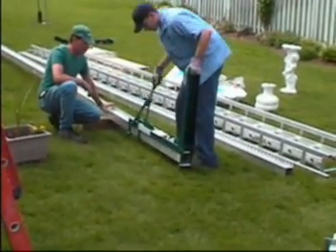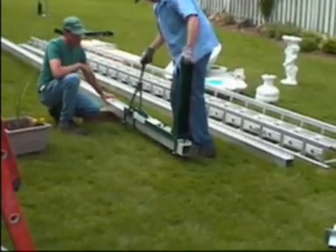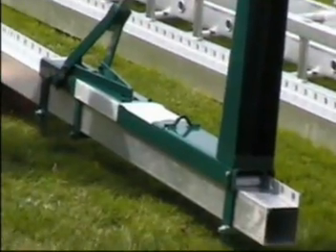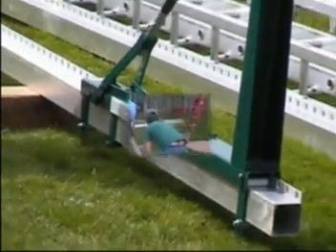Move the directional lever to the up position and install the jack on the pole. Once resistance is felt, operate the jacking lever and the jack will climb the pole.